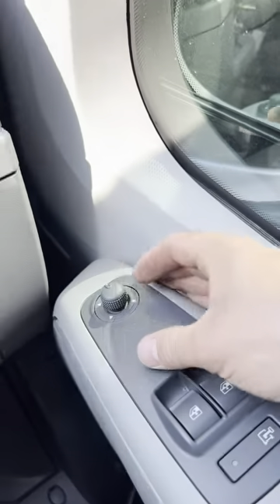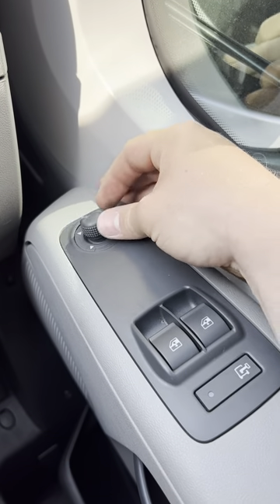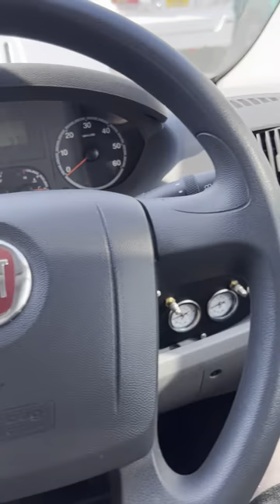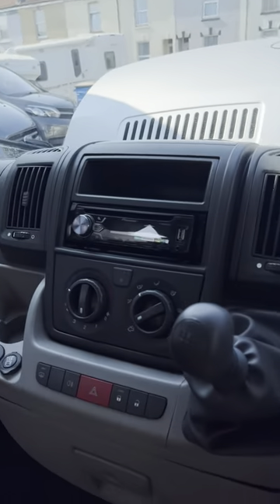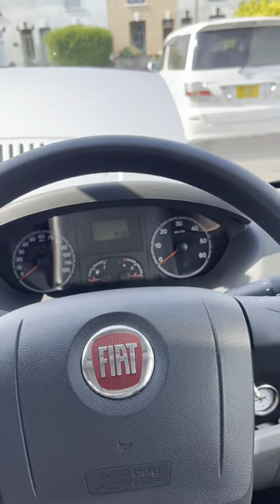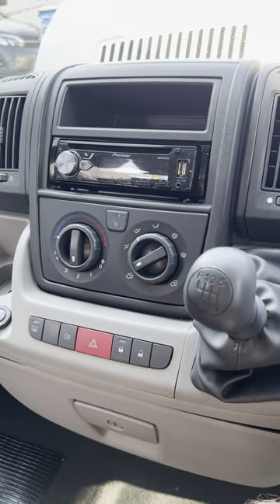You've got electric adjusting mirrors — you can select which mirror you want to move and then use this as like a little joystick to move it wherever you want. You've got your reversing camera as well. There's not much this van's cab hasn't got, to be honest. You've got pretty much all the extras, apart from maybe the ASR button there, but I don't really know exactly what that does anyway.